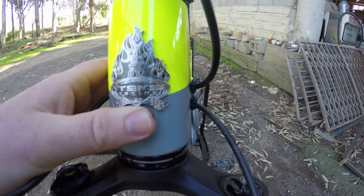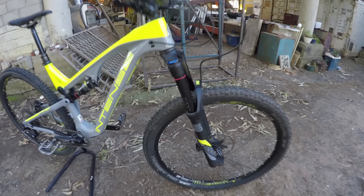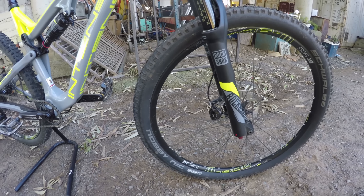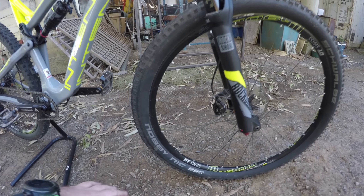That is flaming hot. Grip is provided by the rubber from Schwalbe — these are the Nobby Nics. They could be a little bit grippier; there's a bit of slip on these tires and they do slide out. I've had the Hans Dampf and they haven't been really good-wearing for me either. So I've had bad luck with Schwalbe tires.